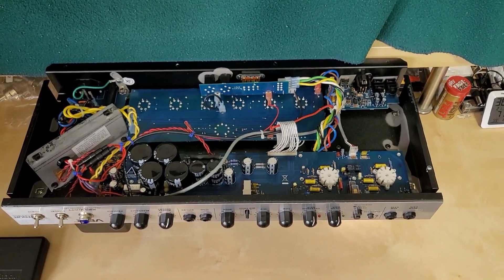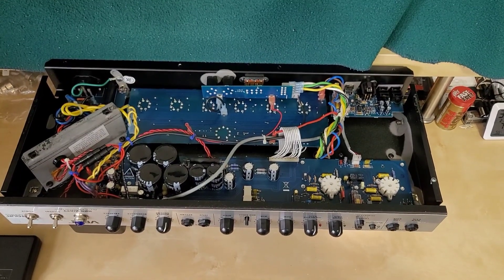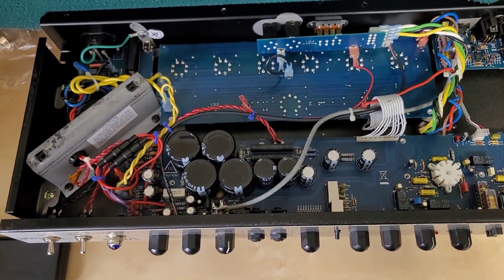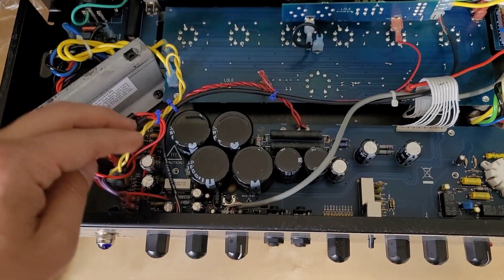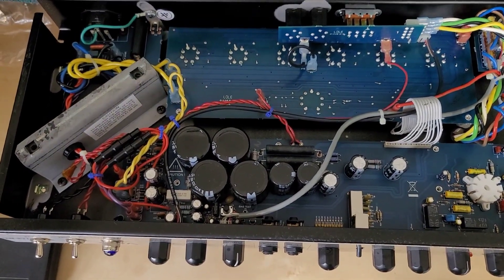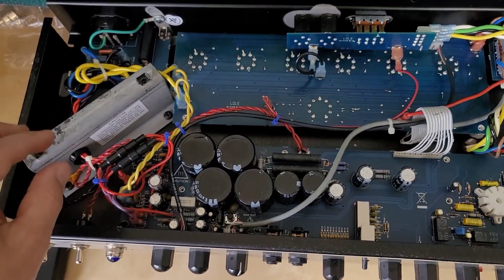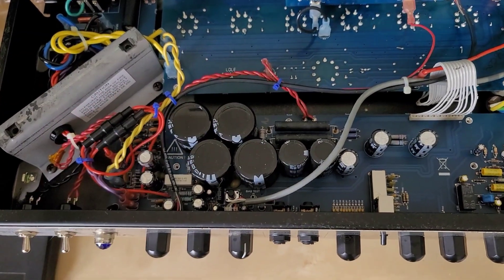Like any electrolytic capacitor, these tend to fail sooner than other types like tantalum or polymer film. Electrolytic capacitors have a paste substrate inside that eventually dries out. You can hear filter capacitors starting to fail when you begin hearing that 120 Hz buzzing — that's double the mains frequency. In the UK with 50 Hz mains you'd hear 100 Hz buzzing, because two banks of rectifiers fire to convert AC into DC, making it double the mains frequency. That's what you're hearing when the filter caps start to fail.